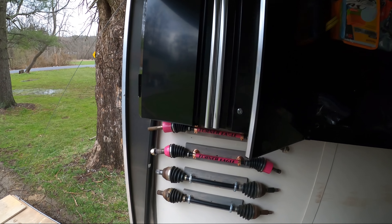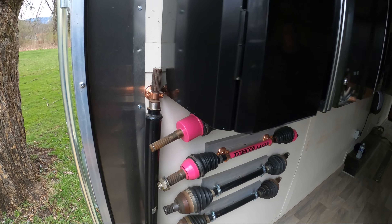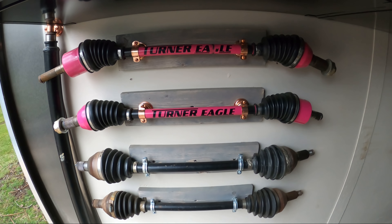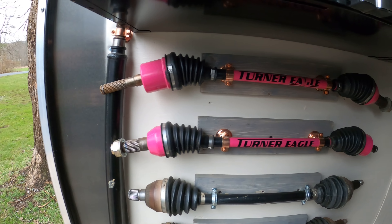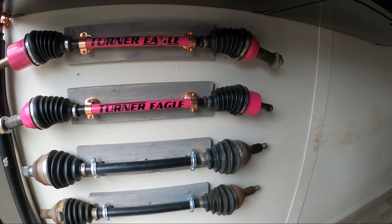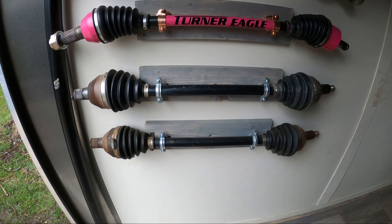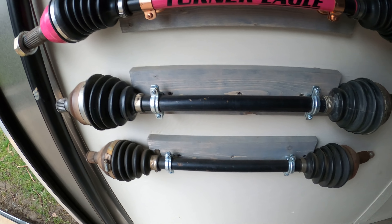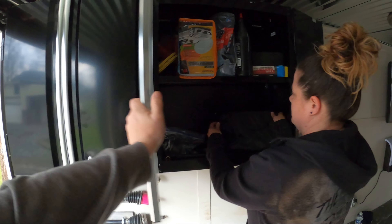On the outside we have a spare driveshaft hooked with just a little clamp — a Home Depot special. We have our very expensive, not-yet-used VSCO Turner Eagle Level 2 axles that we keep as a spare for the VSCO. And we have two rear axles that we also carry in here, all clamped with Home Depot clamps that just happened to be pretty close to the right size.